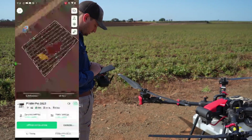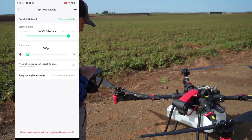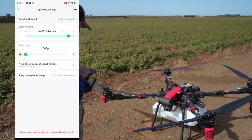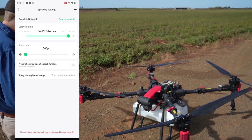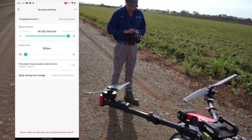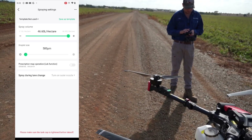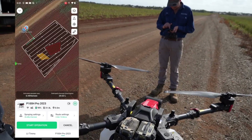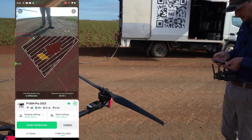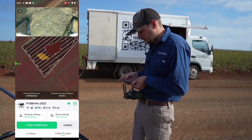That's a basic run-through of route settings. Over on Spray Settings, depending on your speed — we're flying flat out at a six-metre swath — we can do 46 litres per hectare. The P100 Pros are really efficient now with the bigger pumps. You can also choose your droplet size, from 110 up to 500 micron — very coarse. XAG has always been really good with their droplet sizing.